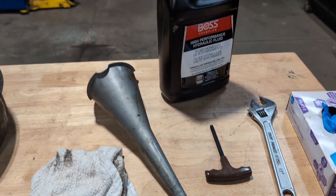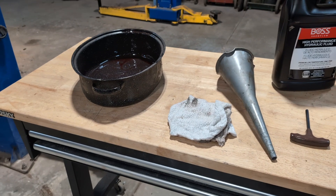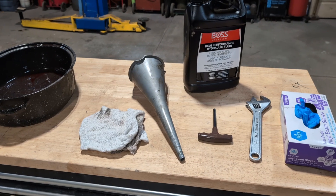It's always easier to change the oil in the plow while it's on the truck. I usually like to cycle it a couple times, make sure everything works, let it sit, and then I drain the oil, and here's how.